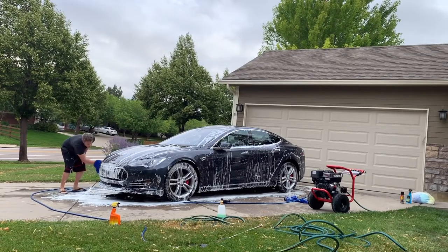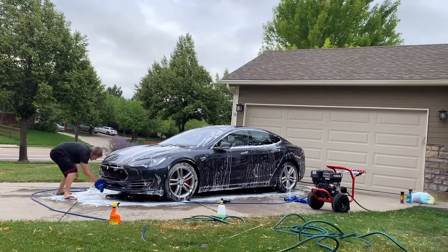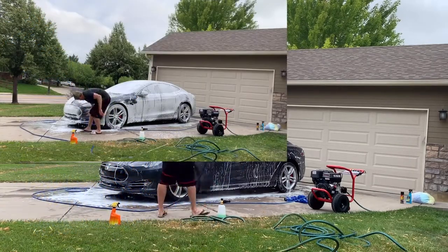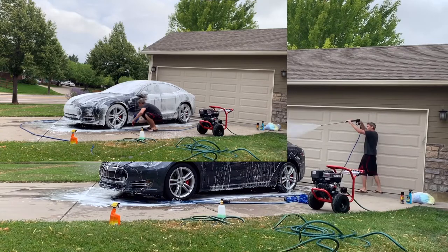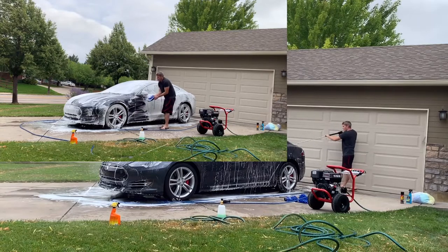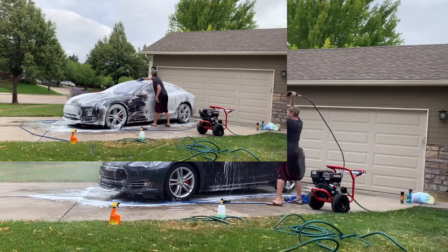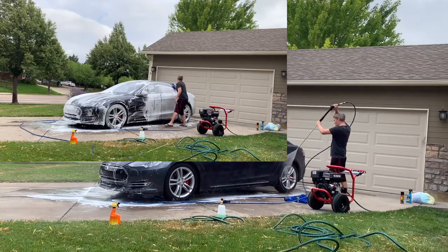Now that the car is lubricated with soap, you're going to actually touch the car with mitts. Instead of using a two-bucket method, I just got four mitts. Each side of the mitt is a cleaning surface. You put one side on, start at the top, clean the car going back and forth — not in circular motions. When you get to the dirtiest part of the car, which is the bottom, that's where you finish. Then flip the mitt around to have a new cleaning surface, start back at the top, work your way down. When you're done with that mitt, toss it on the ground. Go back to your plastic bag of clean mitts, grab another one. I use a total of four.